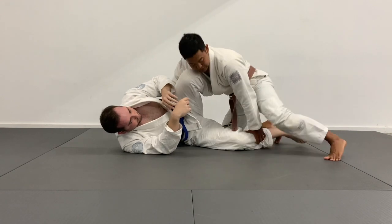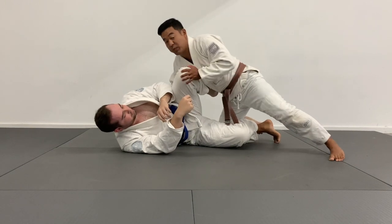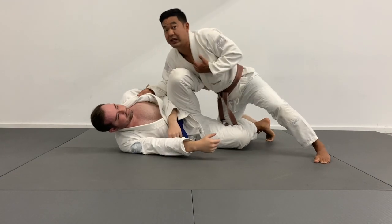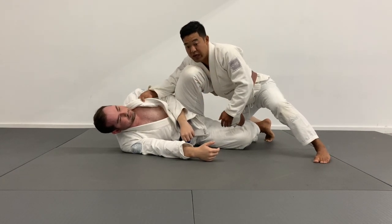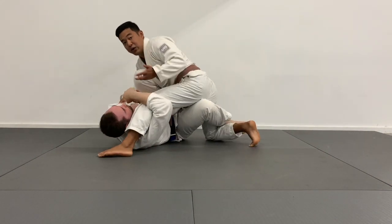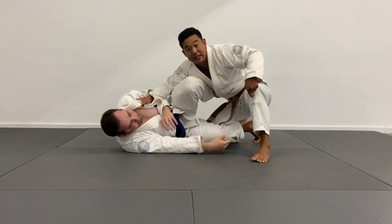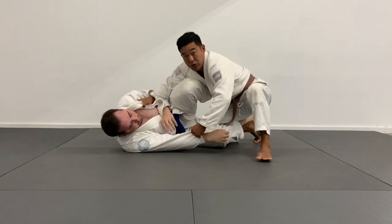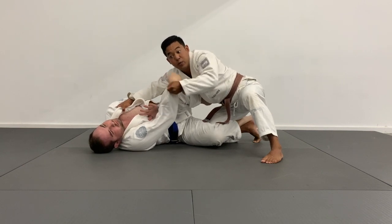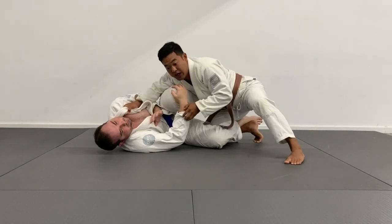Again I like to reach for the collar - this is going to help me pull myself in, flare my chest, and apply some pressure. If I don't control the sleeve right here, as I start to pressure, Tim's going to be able to scoop my leg and go to x-guard or different types of guards from there. So I want to control the sleeve - one so he can't attack the leg I post, and two so I can keep pulling the sleeve up forcing Tim flat. Two purposes on the sleeve grip, this is really important.